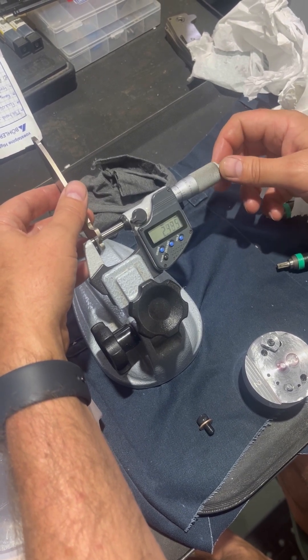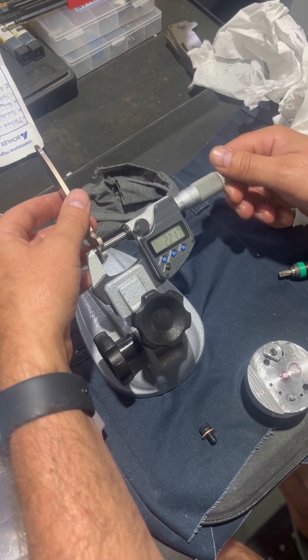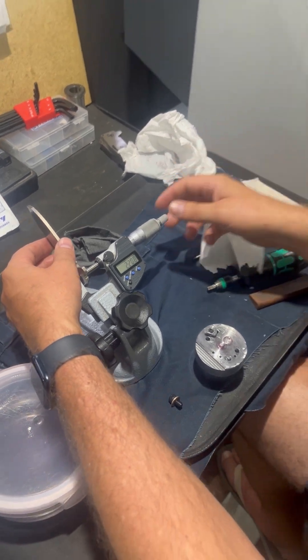2.201 and 2.206. So we're within plus or minus 5 microns — that is brilliant.